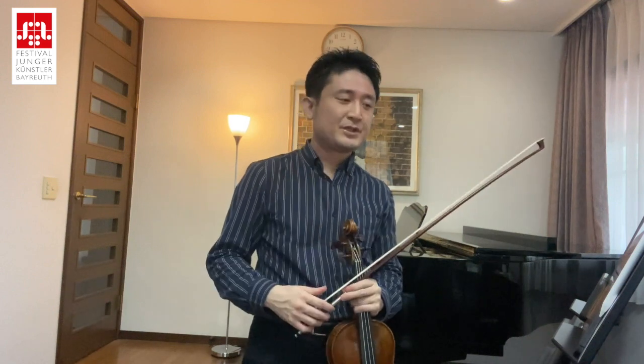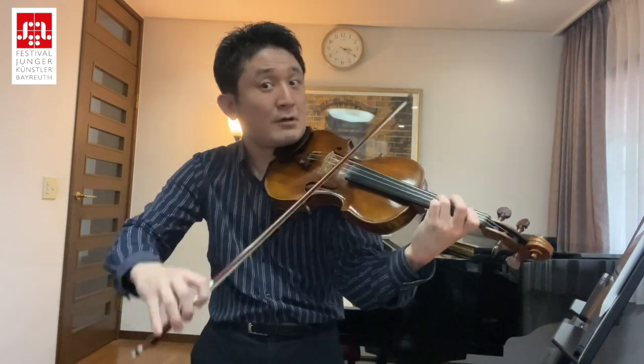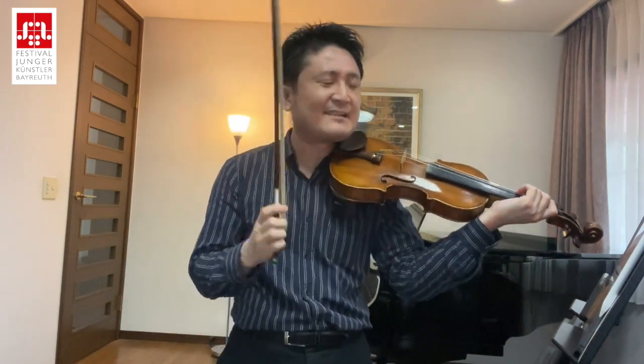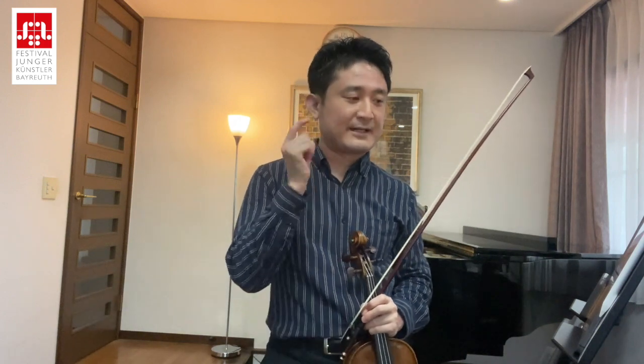The second thing is the quarter notes. When you have a quarter, you should avoid playing very legato — it's boring. Maybe you should do a little bit of accent and then a tiny staccato. So when you find the quarters, you should think about that.